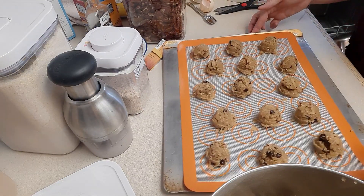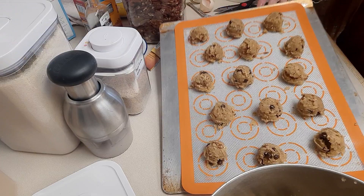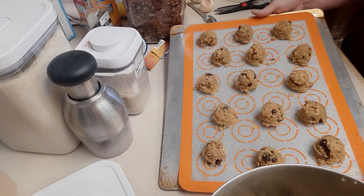We're going to bake these at 350 degrees until the edges start to get just a nice light brown. We'll be right back when those are done — about 13 to 14 minutes.